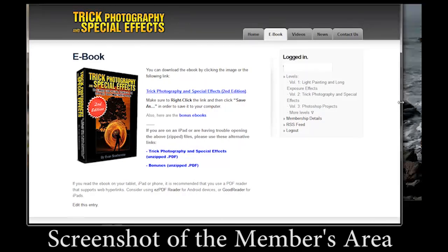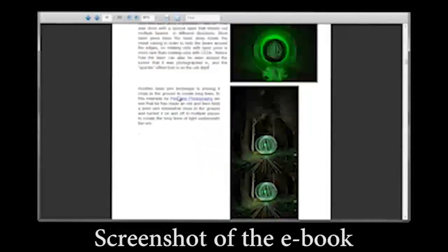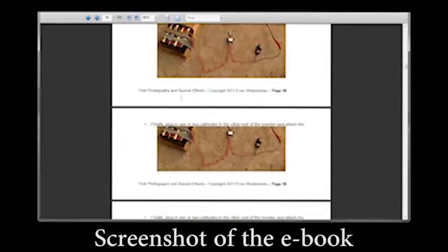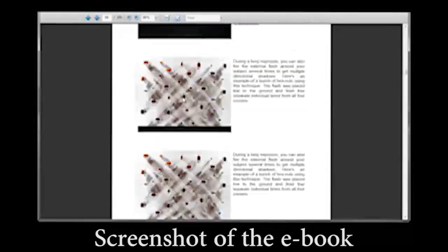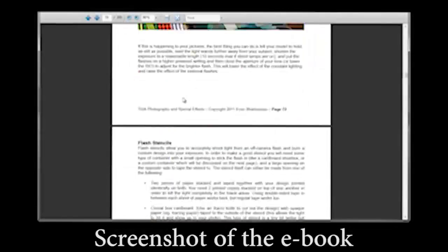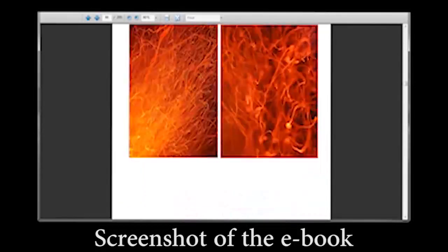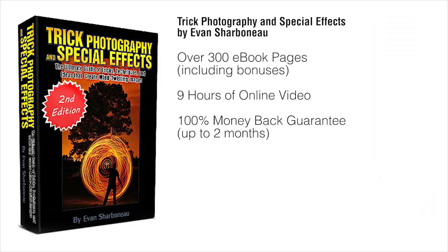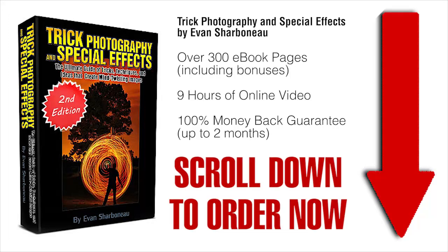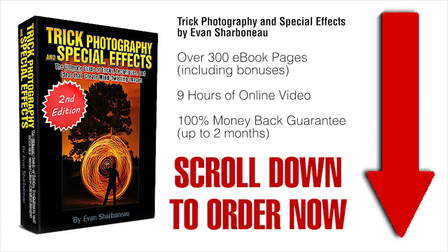Right after you order, you'll be taken to the members area where you can download the e-book immediately to your computer and start reading it right off the bat. You don't have to pay for shipping because there's nothing to be shipped. You simply order, log in, and you'll be taken to the page where you can start downloading the e-book and watching the videos online — it's all inside the members area. All you have to do is scroll down to the bottom of this page, click the Add to Cart button, fill in your information, and off you go. Thanks so much for clicking by, and I'll see you on the other side.